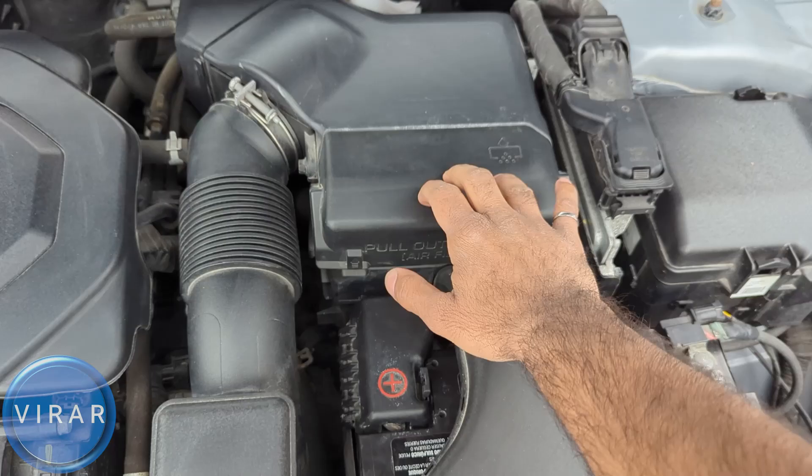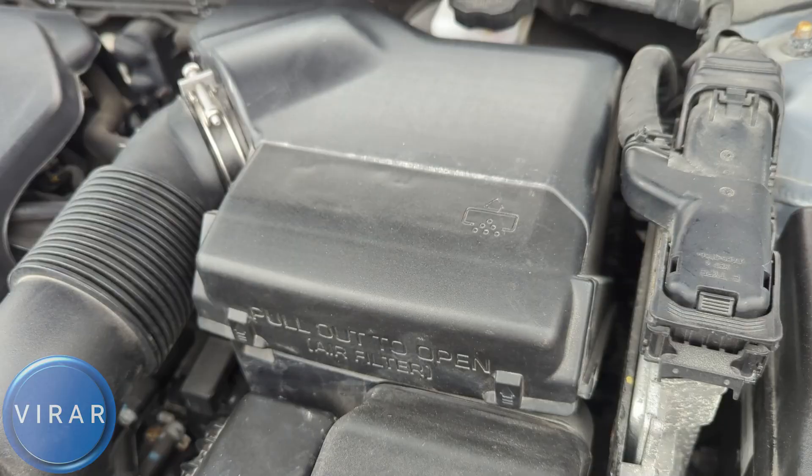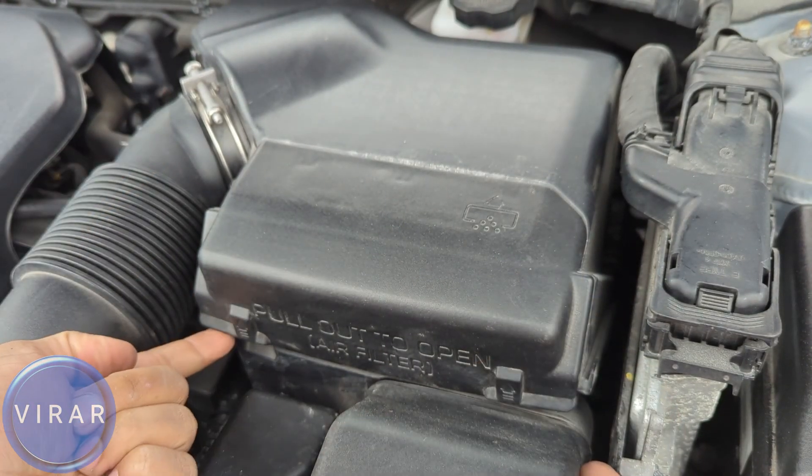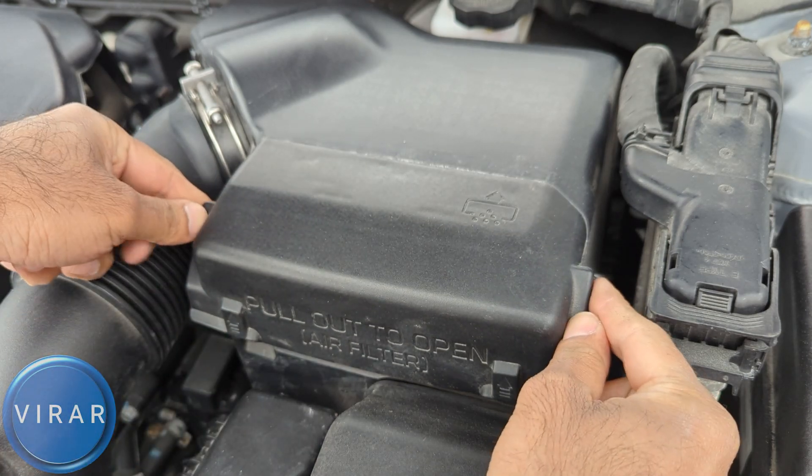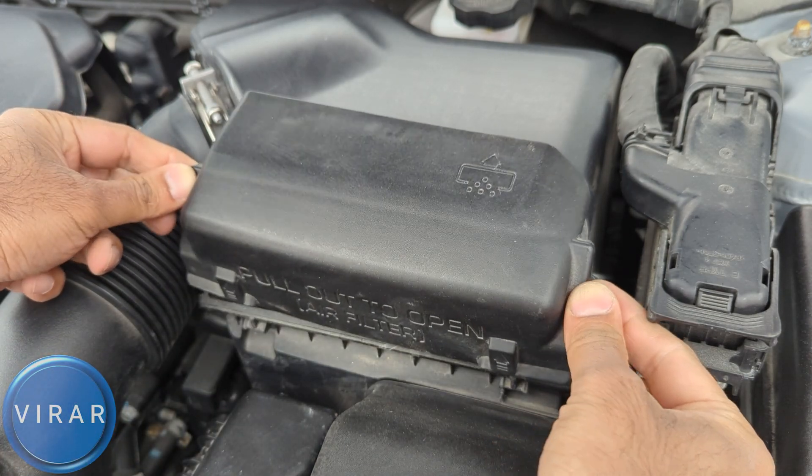Now once the hood is open, that right there is where the filter goes. What we have to do is get this cover out. So put two fingers in the bottom there and then pull it up and out it comes. Just lift up the cover and get it out of the way completely.